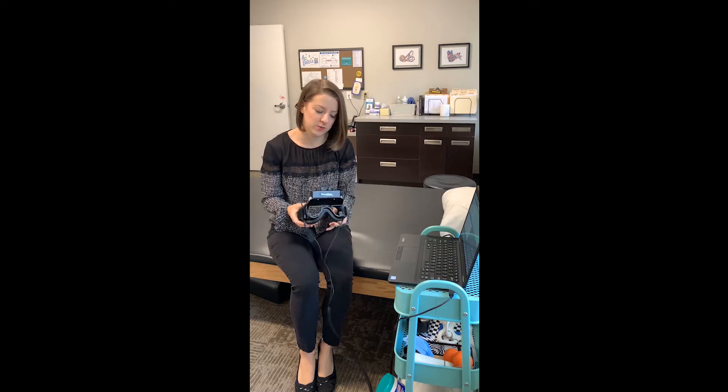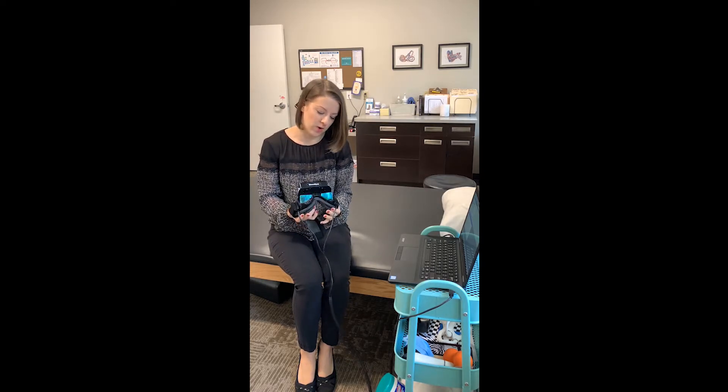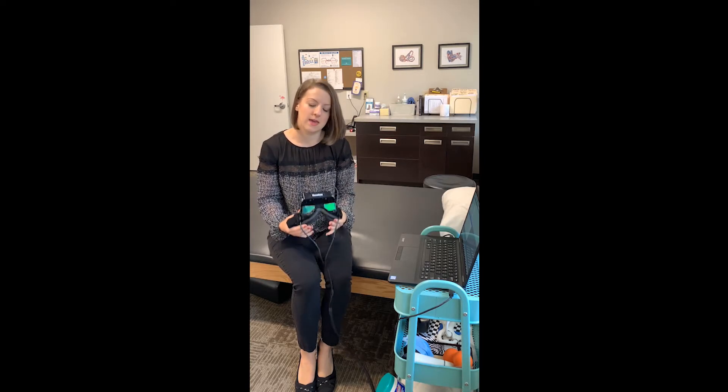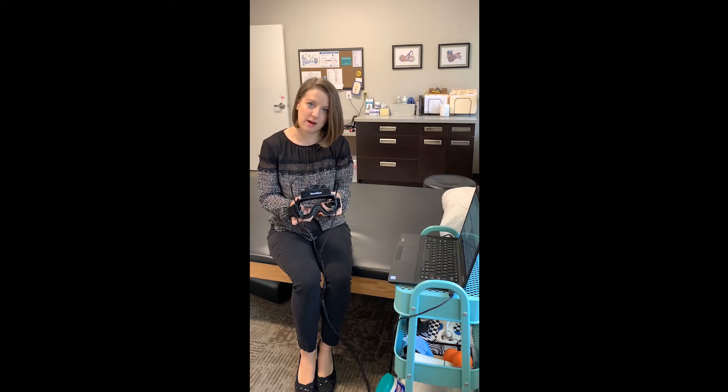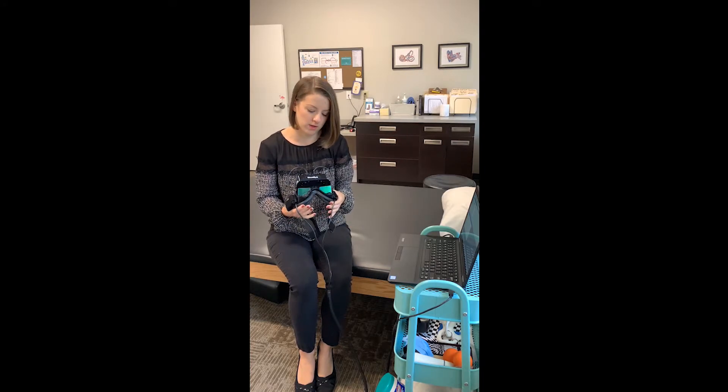We were looking to buy new technology for the clinic to include infrared goggles, and it's a very big decision. So I really wanted to see what was on the market. I reached out to Intero Acoustics and they let me demo a pair of goggles so I could get a feel for what they were like using them on patients, how usable the software was, and what the video quality was like.